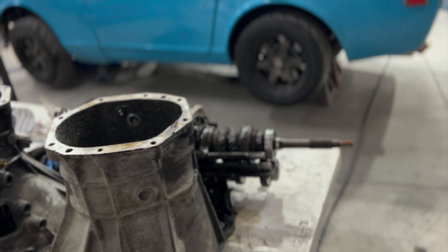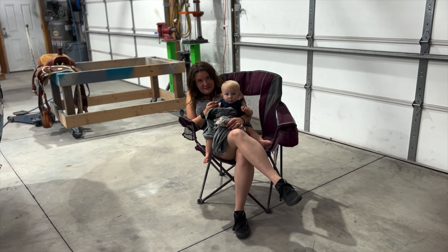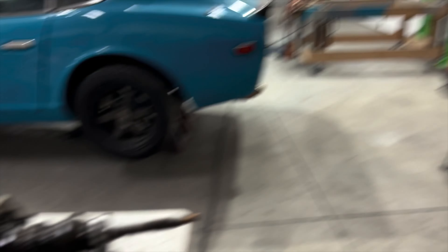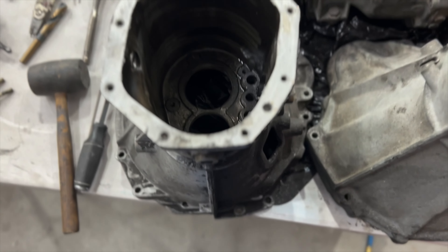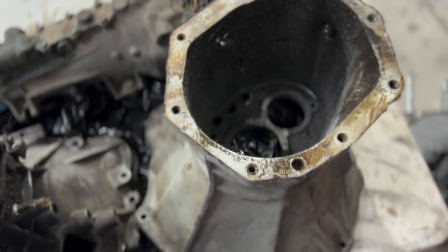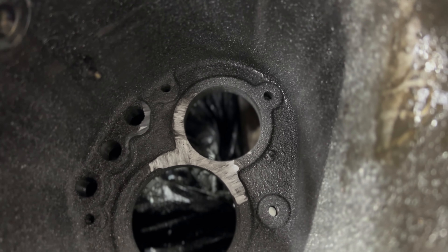Well guys, I haven't really recorded any of this. But we got the bell housings out. I think I had this one off before I even started. This one is the 280, which I have started to grind. This smaller upper circle, which is actually the lower circle when it's bolted — just the way I have it positioned right now...